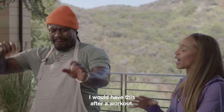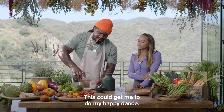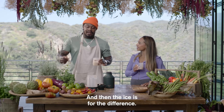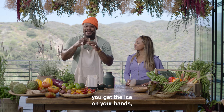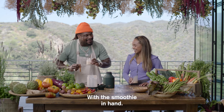It is balanced. I would have this after a workout. This would get me to do my happy dance. For a dessert smoothie, I would give this an 8.5. And the ice makes the difference — you get the ice in your cup, you get the ice on your hands, and then you do your ice dance with the smoothie.